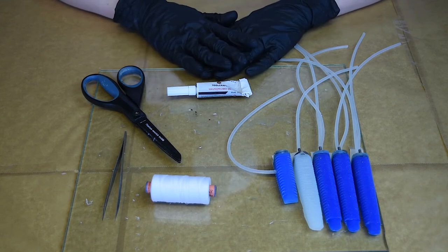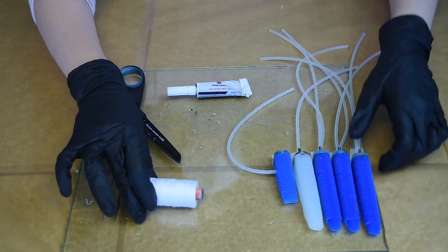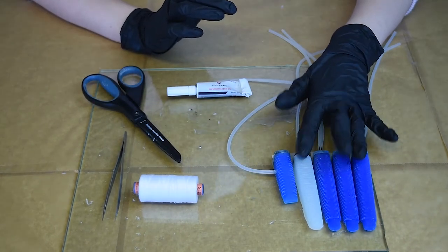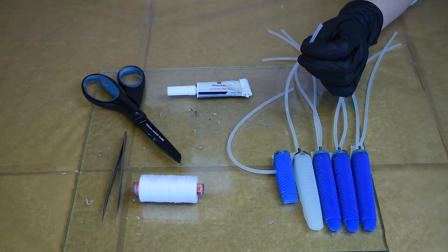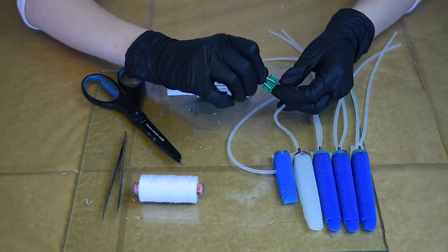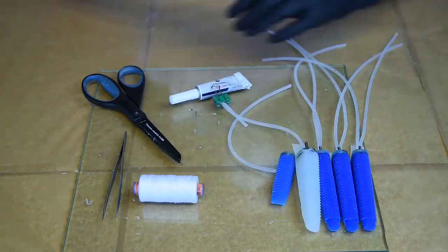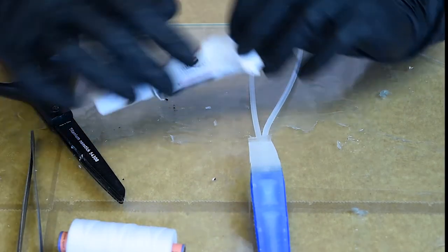We're now going to do threading — wrapping thread around the silicone fingers to control how the finger moves when inflated, so it doesn't blow up randomly like a balloon. Before starting, test your pieces; if they don't work, there's no use threading them. We have three P24 fingers, one P10 finger, and a thumb. With a P10 finger, use a clip to keep a crease in the tube to keep air inside so the threading process doesn't compress it. First we'll show the methods for starting the threading, then the current threading technique.